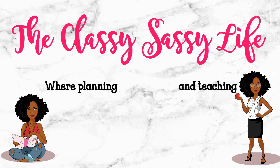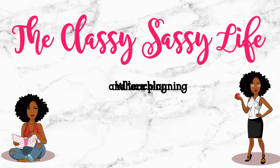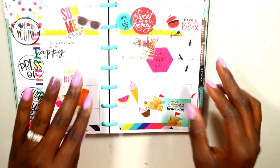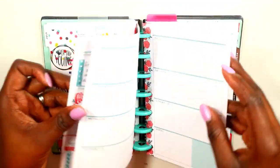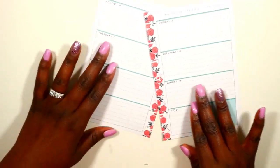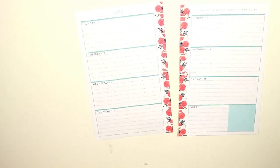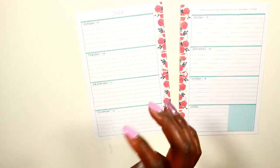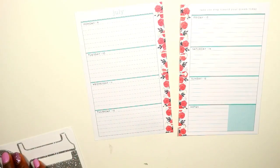Hi guys, welcome back to my channel. This is Toya from the Classic Session Life. Today is a quick plan with me using my mini happy planner. This week is not going to be filled with tons of errands, but it is my 30th birthday this Thursday, and I'm just quickly doing a spread that kind of created itself, I guess you could say.